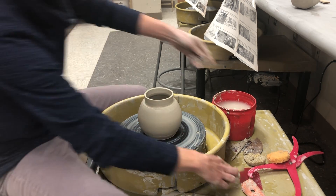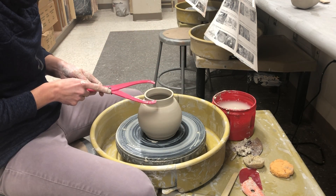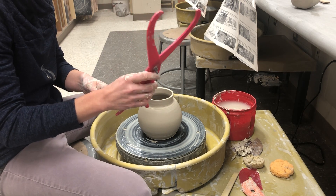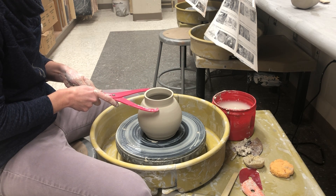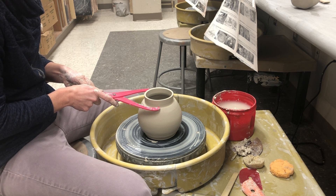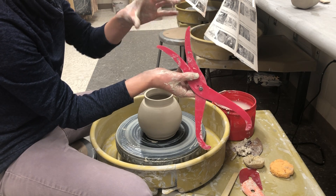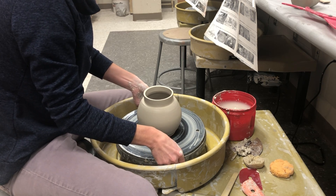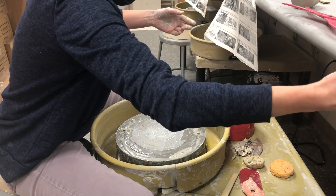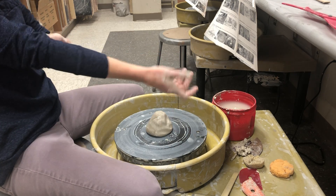I can clean that up with the sponge but for right now I'm moving on to show the next step. These are called calipers. I want to measure the neck all the way down where it touches the ledge or shoulder area. That measurement — shown in two different ways — is what I'll use when making the lid to get a really nice form-fitting fit.